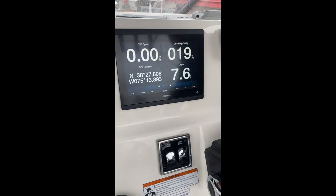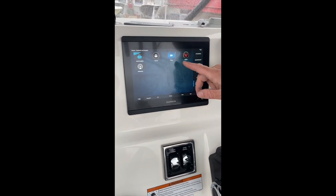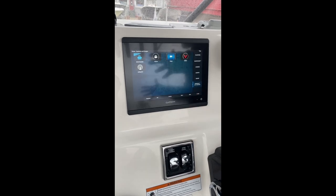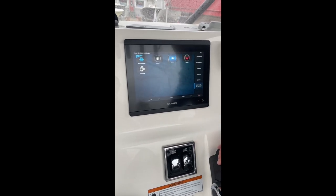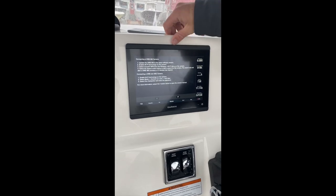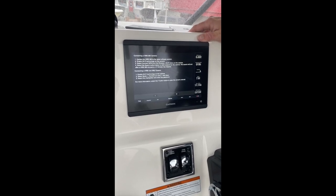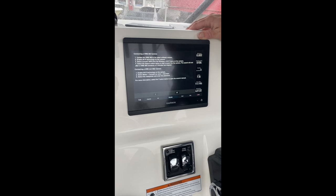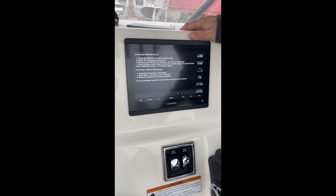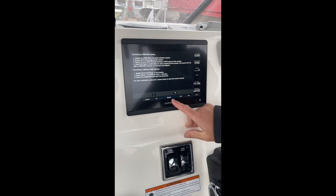Coming over one from there, we have vessel information, which is primarily just heading, speed, and position info. Next one over from there is our video input — this would be if you had a night vision camera or something of that nature. Coming over one more from there is the Verve. Garmin has a tremendous product but a terrible marketing department — no one knows this exists. This is an action camera like a GoPro that you can link to your Garmin. Some customers put them on the tips of their outriggers and can turn them on and off from the screen to catch that bite.